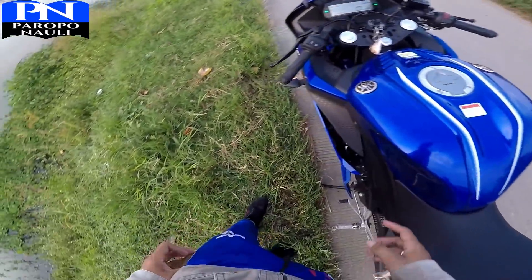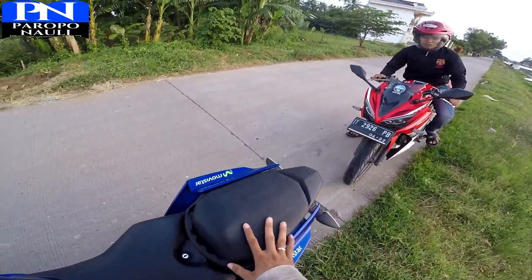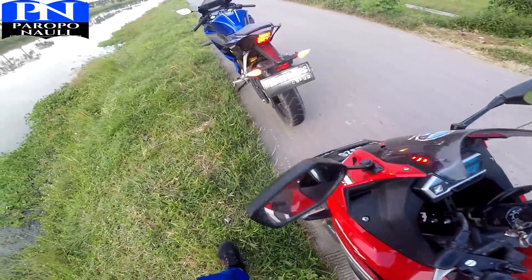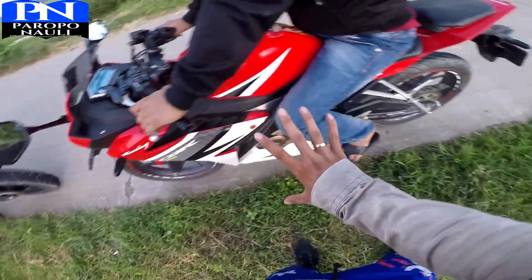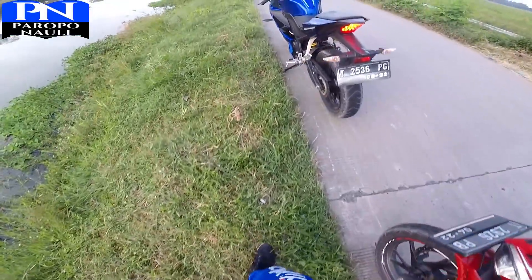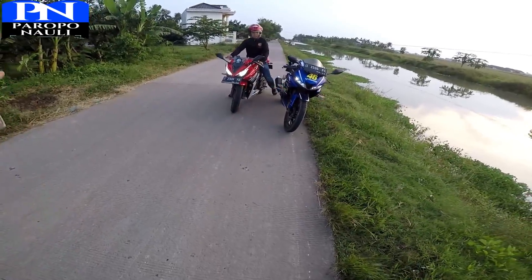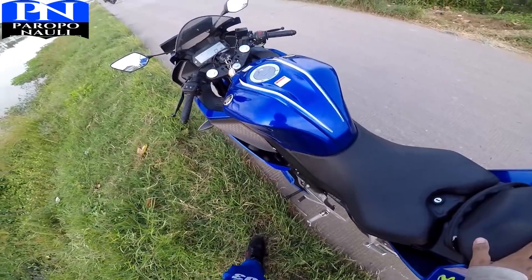Kali ini kita akan bahas tes drag dari R15 New dengan CBR 150 New. Kalau yang R15 ini kilometernya udah 15.000, dan kalau ini udah mencapai 30.000. Dari rubahannya sih enggak ada rubahannya, semuanya masih standar. Dari CBR standar, hanya dirubah gear setnya — Triple S tapi ukurannya masih standar bawaannya. Yang R15 juga masih standar semua, belum ada rubahannya. Jadi standar semua. Oke, langsung saja kita tes.